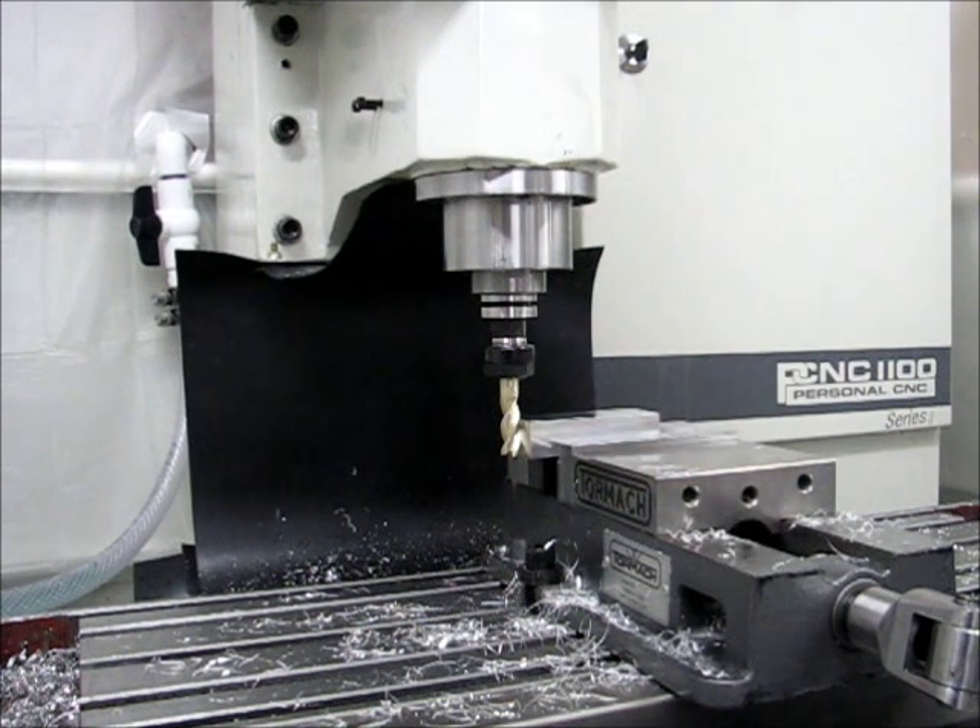Alright, this cut is a 10 thousandths width of cut, 20 inch per minute feed rate, and a spindle speed of 2,500.